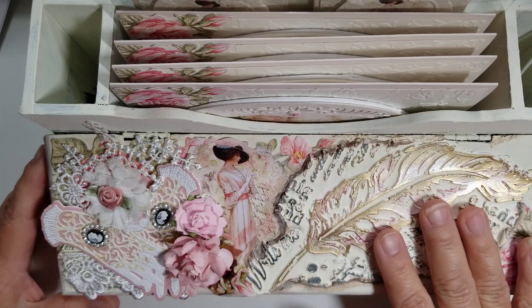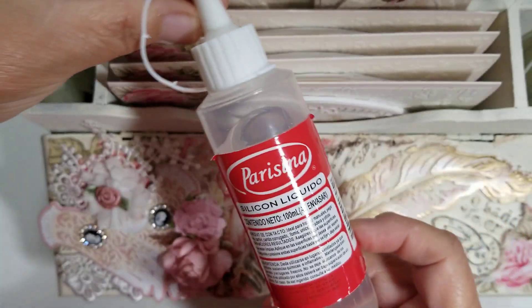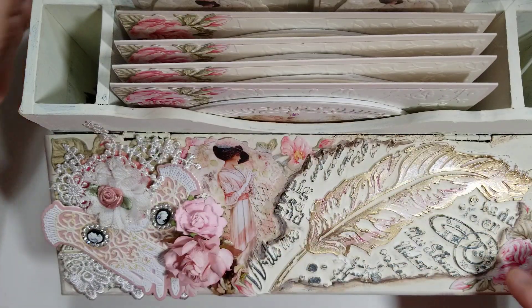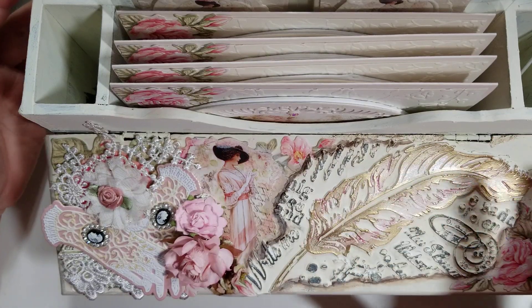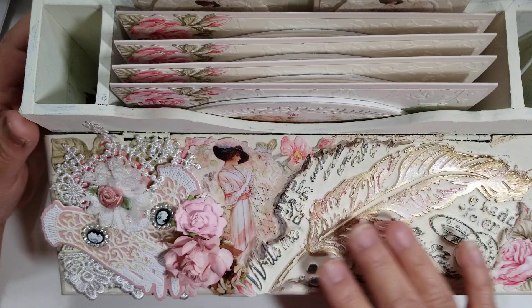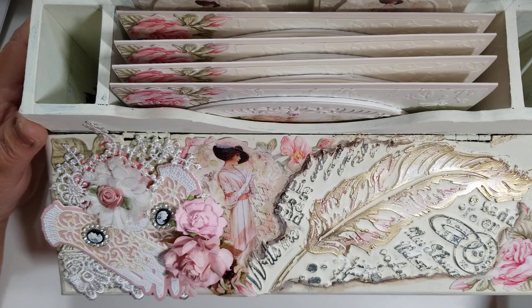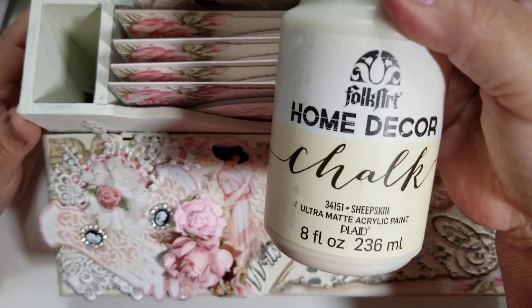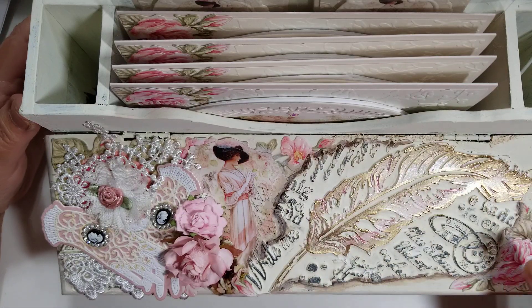I glued it down with some liquid silicone — that's the one I used, though you could use any type of glue that works for you, especially when you're gluing down something more like clay. Then I painted the whole thing in this color — it is a chalk paint called Sheepskin. I love the color; it's not really white, it's more like an off-white.